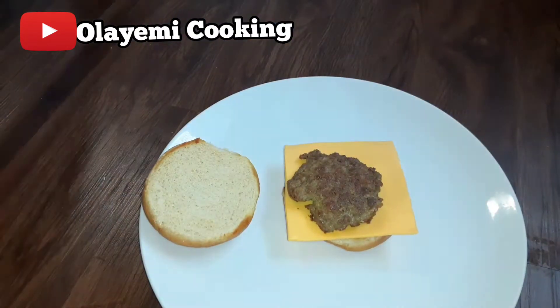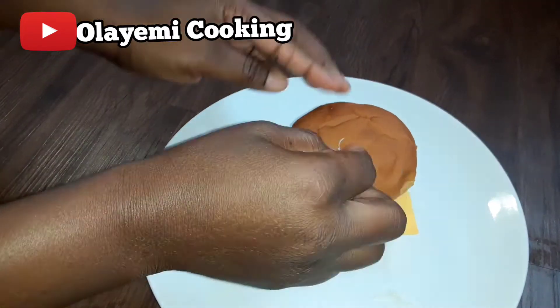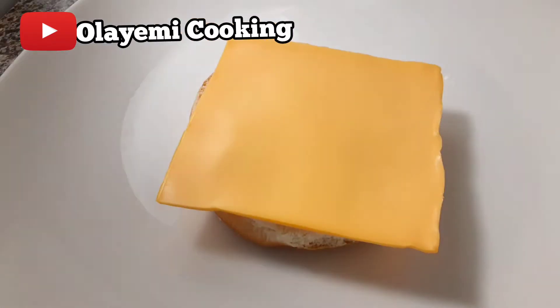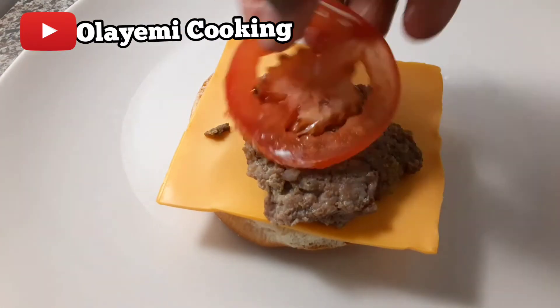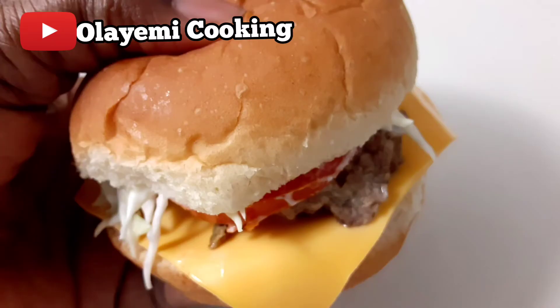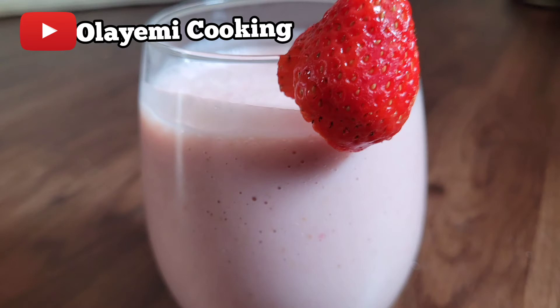I'm using cheese, tomatoes, cucumber, and cabbage. This is the outcome of the first burger without mayonnaise. I'm going to add mayonnaise to my burger and fill it up again. This is the final outcome of our burger recipe.